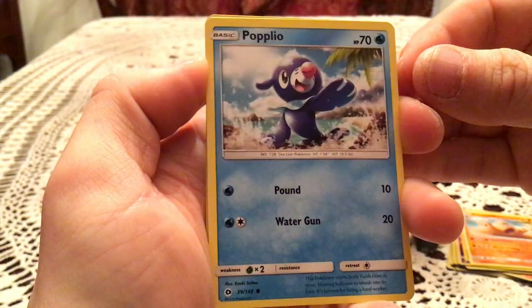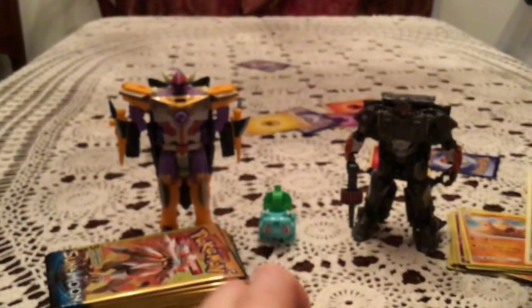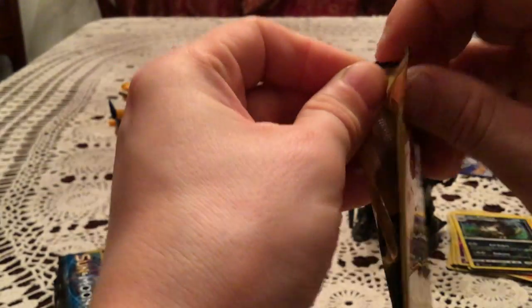We have a Popplio, Brion, and another Alolan Raticate Reverse Holo — second duplicate of that one in this opening. So now we have two Hariyamas and two Alolan Raticates as duplicates.